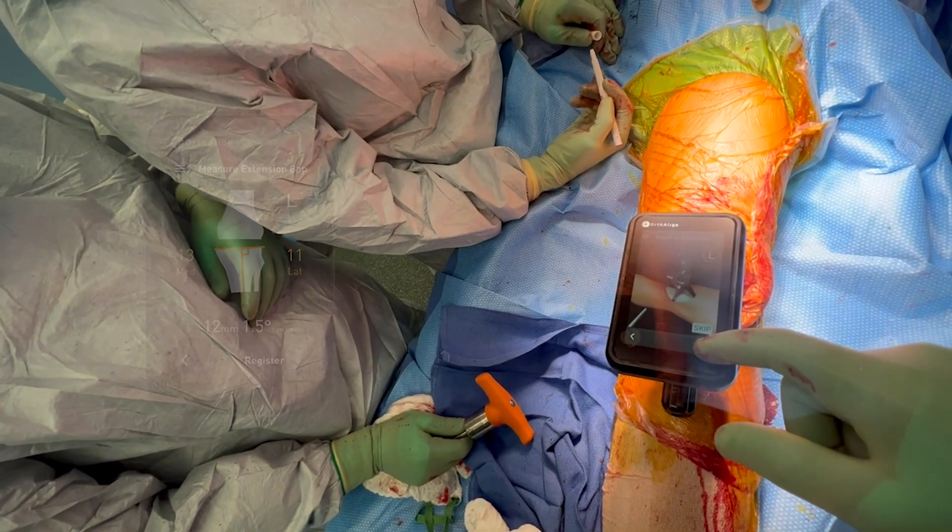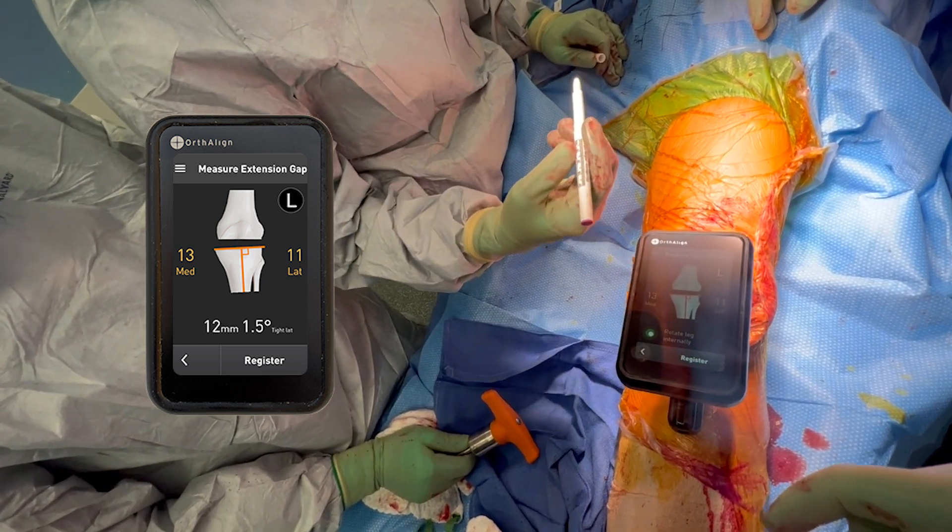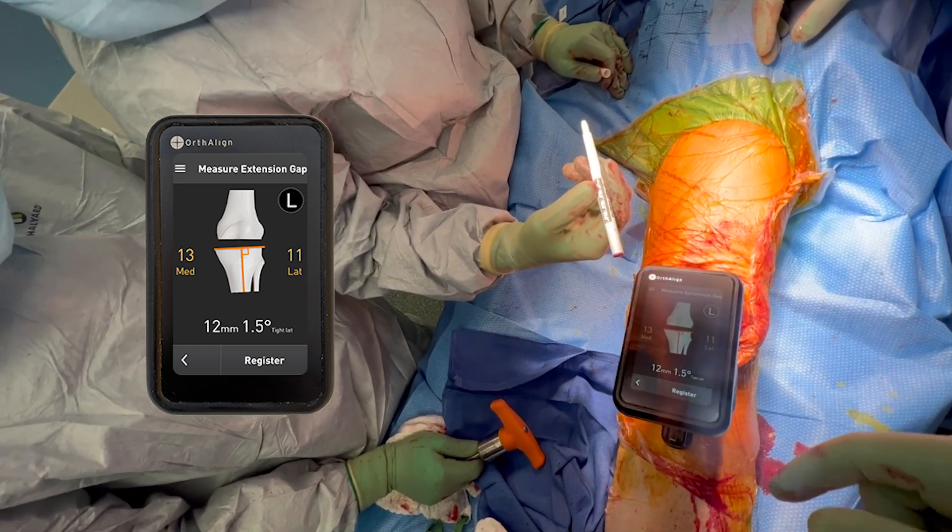We take a read of those numbers, and in this case her space is 13 millimeters medial and 11 millimeters lateral. So she's a little bit looser in extension on the medial side.